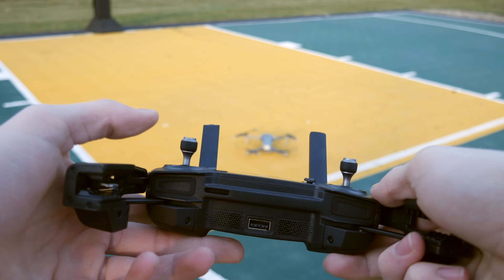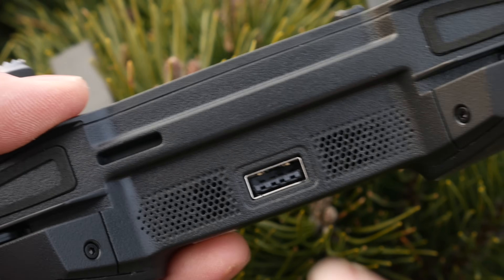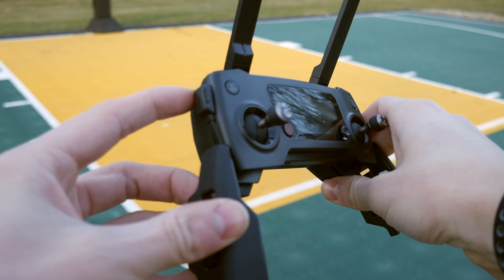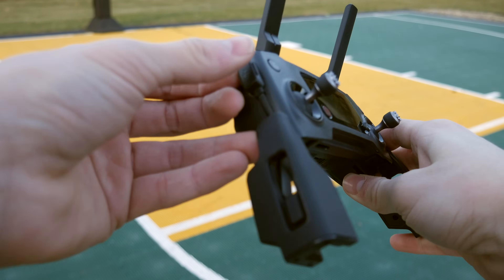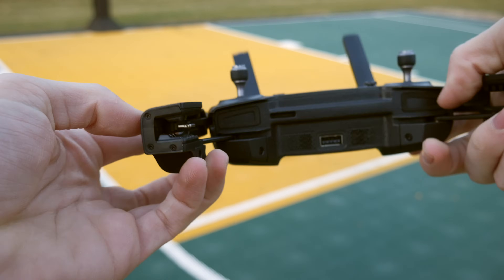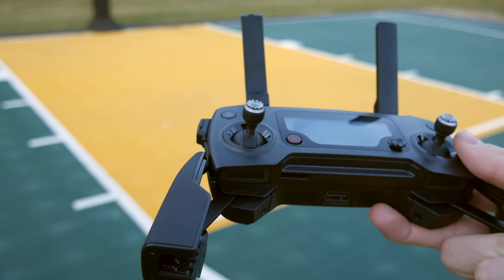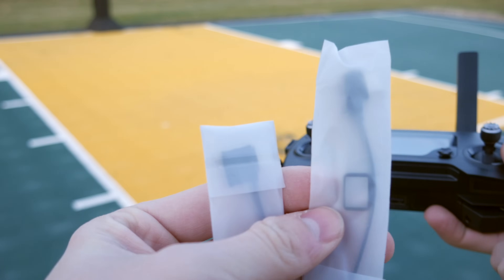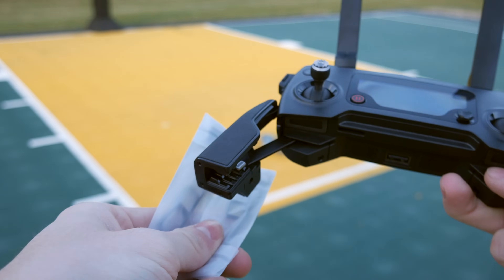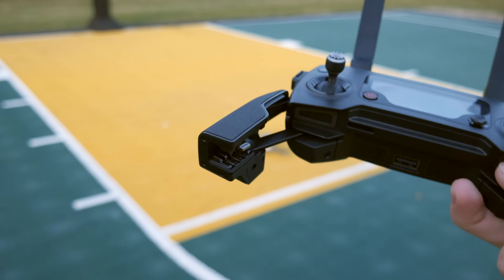Before jumping into the functions, I just want to explain quickly what this USB is for — it's for if your phone does not have a compatible cable that works with this remote controller. This remote controller has a small cable right here that plugs into the side and runs to plug into your phone. The controller comes standard with a lightning port installed, but it actually comes with two other cables in the box — a connector to USB-C and a connector to micro USB.